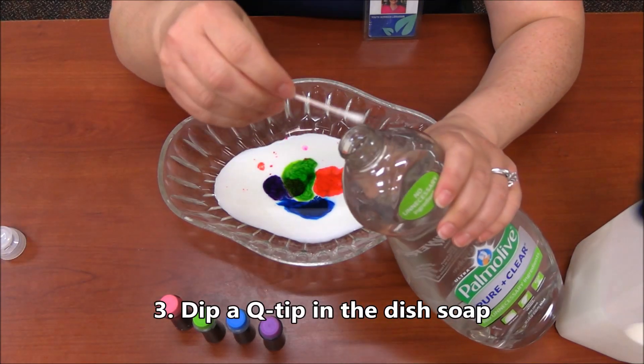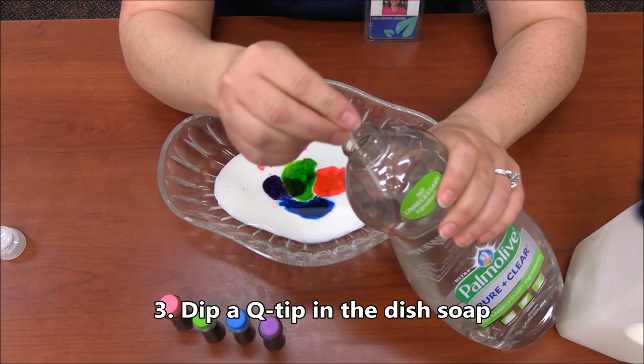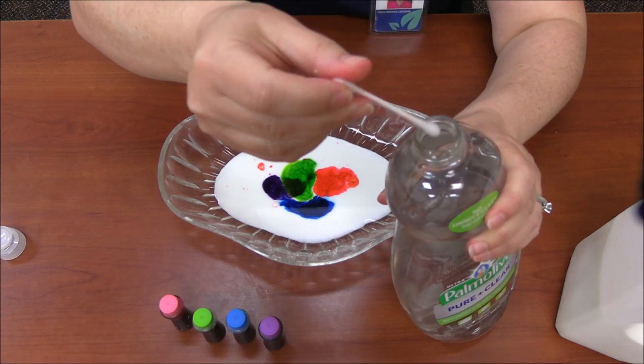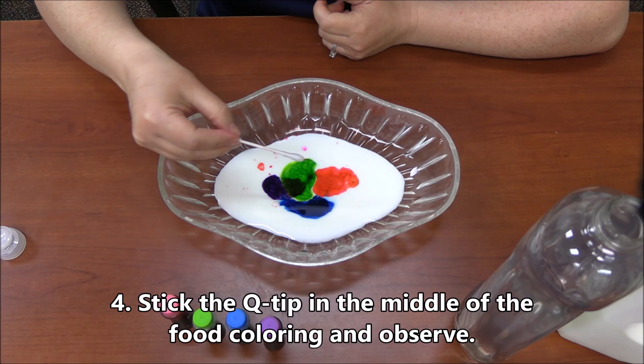You might need to get help from your parents on this one. We're just going to dip the Q-tip in, get it all nice and soapy, and then — are you ready? Here we go!